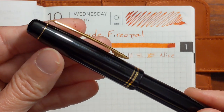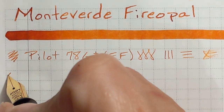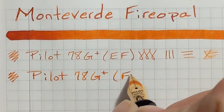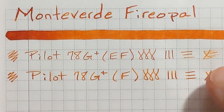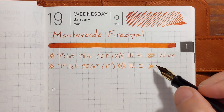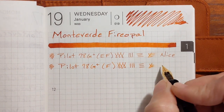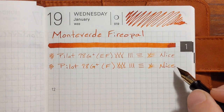Next I'll be writing with another 78G. It has a stainless steel fine nib. It was not much wetter — in fact about the same wetness as the extra fine — and I didn't feel much difference in smoothness, which is a bit unusual. This one was nice but feels a little dry.